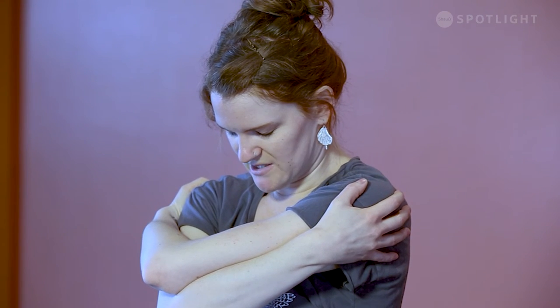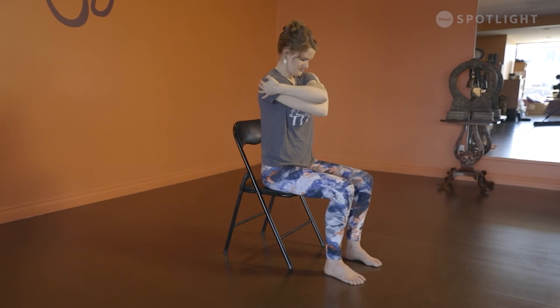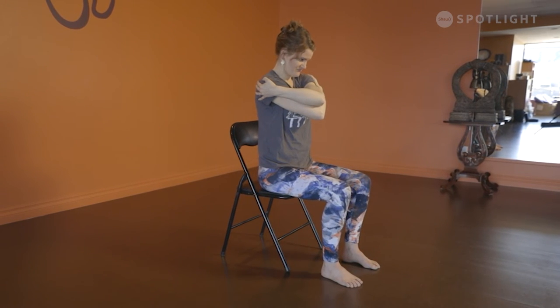Then inhale the head back up to center, stretch the arms out, maybe do a little eagle arms — or Egyptian arms as I sometimes call this — rotating one arm and then the other. Then bring the opposite arm on top, so the left arm on top now, wrapping your arms around yourself in a nice hug. On your exhalation softly dip the chin towards the chest and hold for a couple of breaths. Then inhale the head back up to center and stretch those arms out.